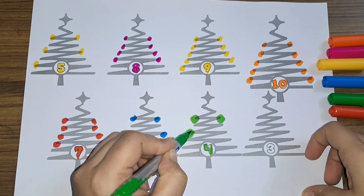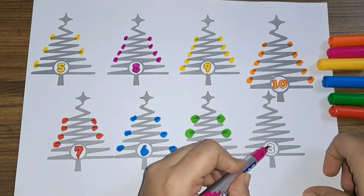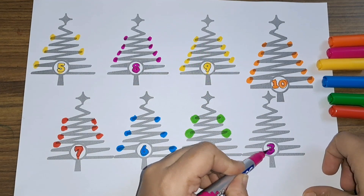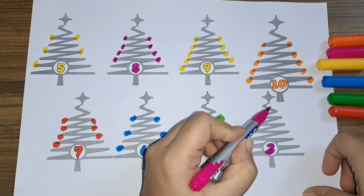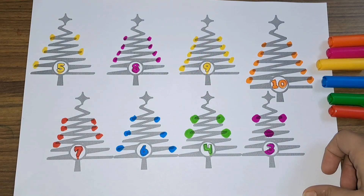Next we have number four. One, two, three, and four. Next we have number three. One, two, and three — three Christmas lights!